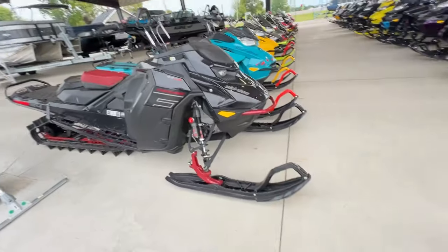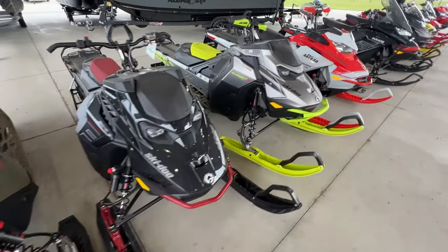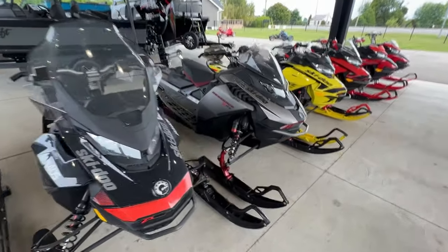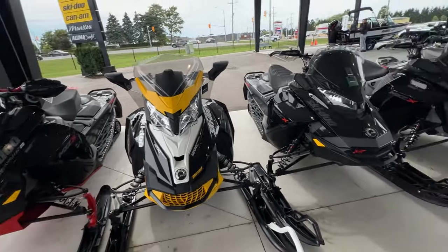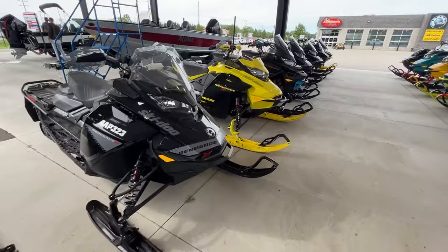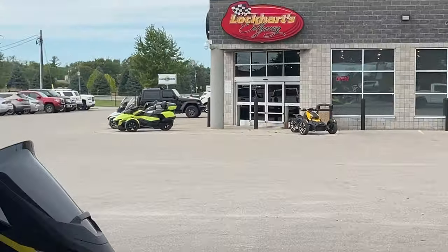So we're going to do a Renegade today, but let's look at the sleds first. Which one are you taking home? I feel like people own these already, so I might have to steal one. Still think that yellow looks the best. All right, let's go do some unboxing.